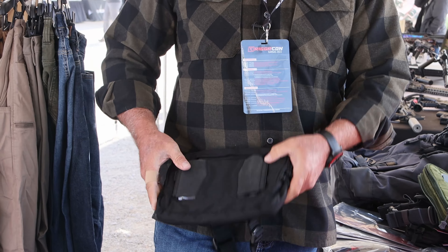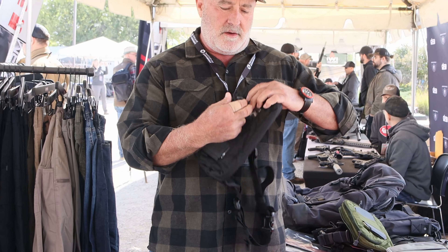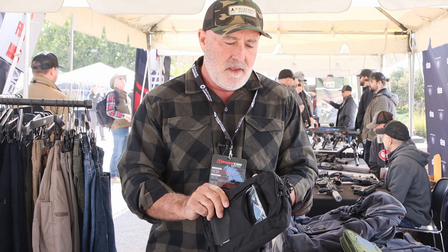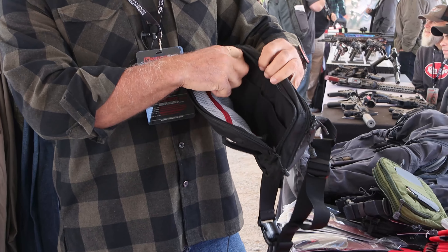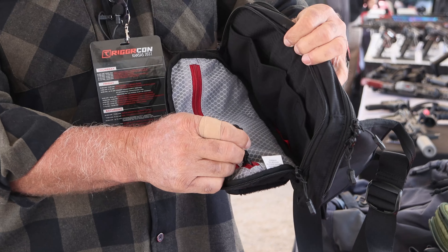If I want to wear it crossbody, which we're seeing more and more of, I can fold this flap down, turn my phone around, and I can record hands-free. Following that, you see that there's a lot of organization in here — I have elastic, I have Velcro, I have admin pockets.